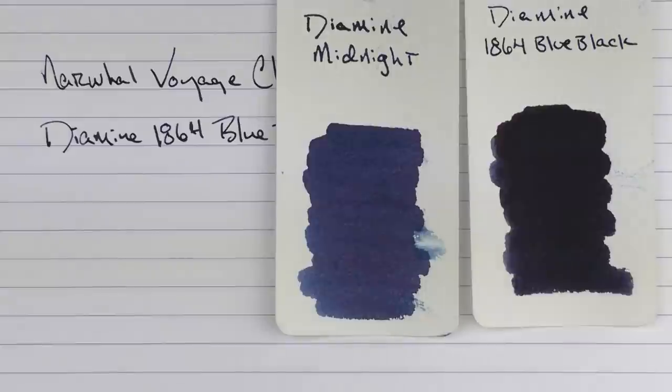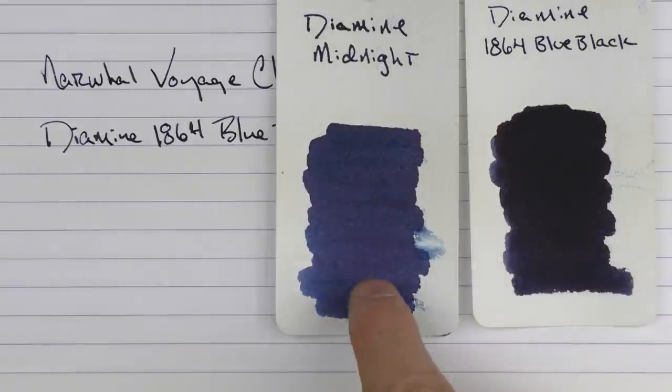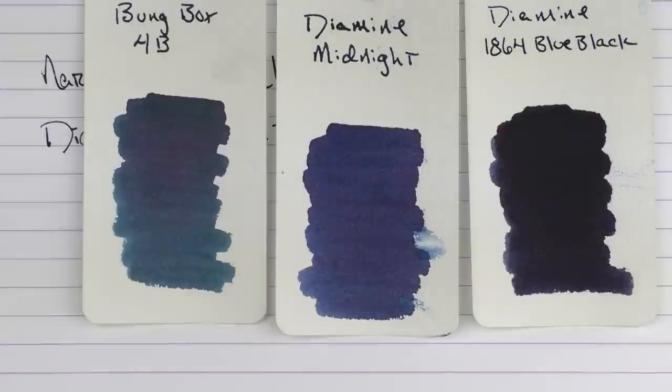Here's what it looks like compared to a couple of my other favorite blue blacks — Diamine Midnight, which I kind of prefer a little more because it has a little bit more blue in it, and then here it is with Bung Box 4B.